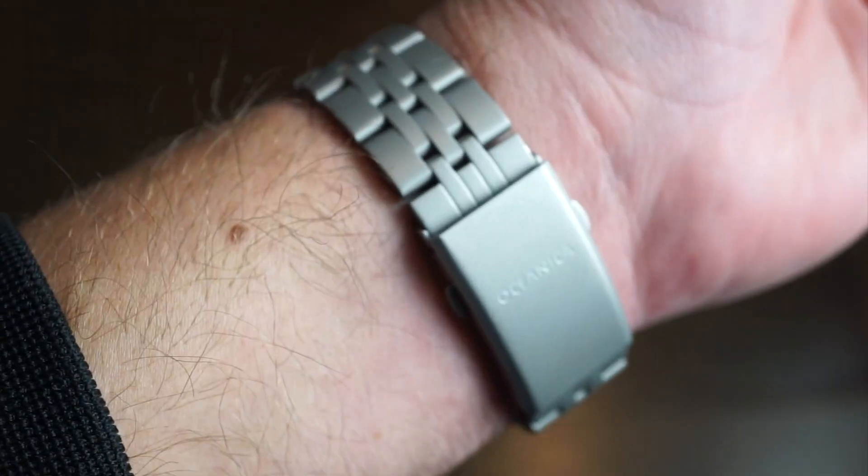Here is the watch - it looks exactly the same as the previous model, just in titanium on the fluoro rubber band. I actually prefer this model over the black PVD model. The charger connects directly to the back of the watch and is custom branded. It plugs into your iPhone charger, and there's also a USB connector if you have an older charger.